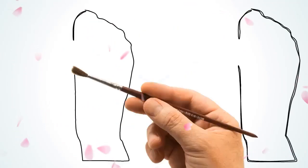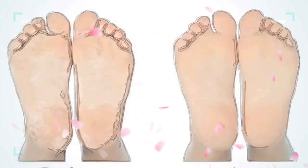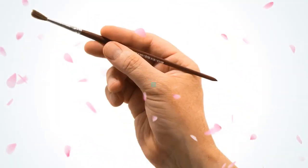Calluses are thickened, yellowish skin resulting from repeated friction or pressure. They develop as your body's natural defense to protect the skin tissues. Painful as they may be, it is not impossible to get rid of calluses.